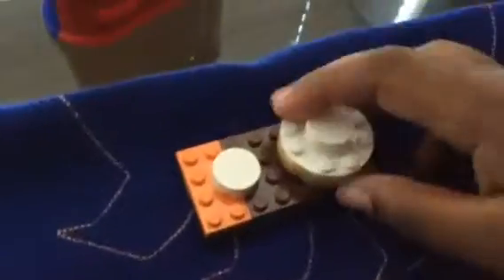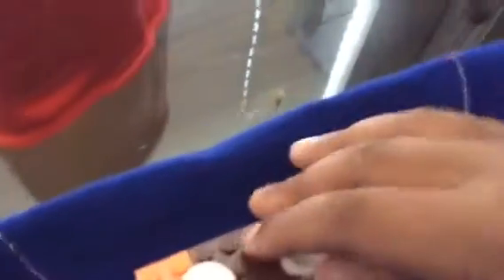This is supposed to be a Lego brick. I don't have all the same colors, so I can't really do that. But it's kind of cool, and the fun part is you can actually put the Lego pieces on there. I don't want to do that because when you take it off, it kind of messes it up.